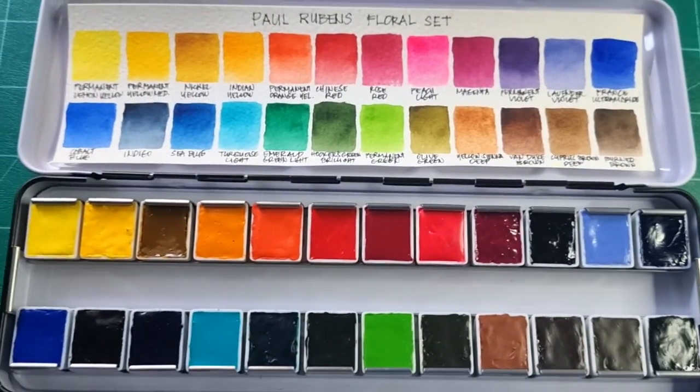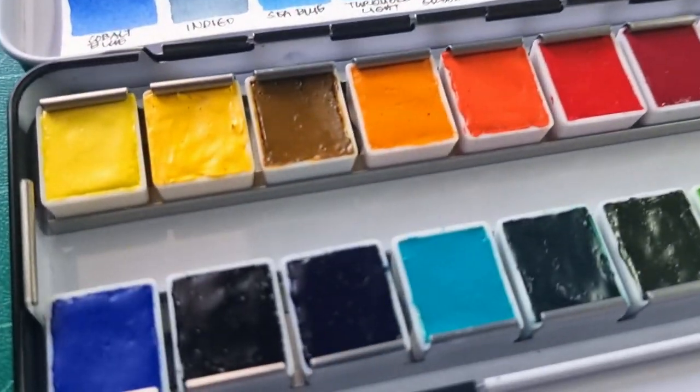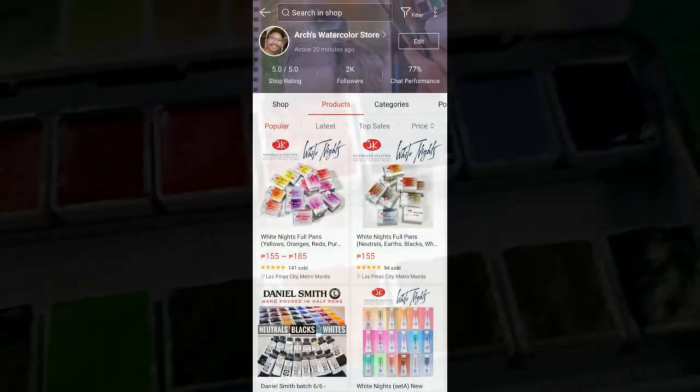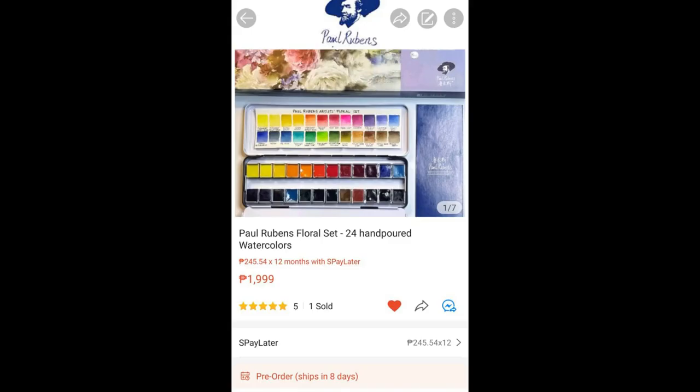I've actually tried putting them in pans and this is how it looks — I think they dry really well, just like Holbein. I'll be putting it at my Shopee store. Hi there again everyone, this is Alan and welcome back to my watercolor channel.